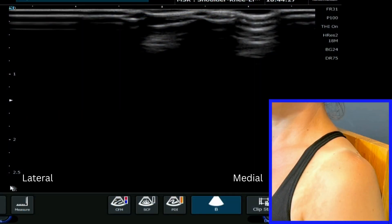This is a video tutorial on how to evaluate the AC joint, the acromioclavicular joint, in the shoulder. This is where the clavicle joins the acromion.